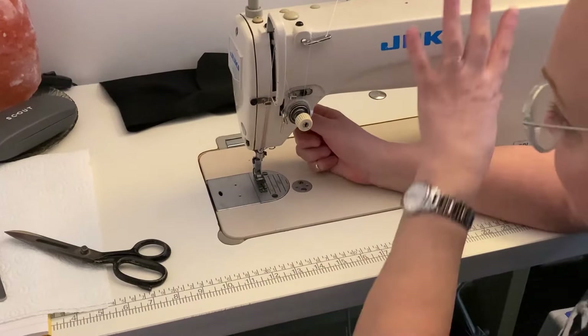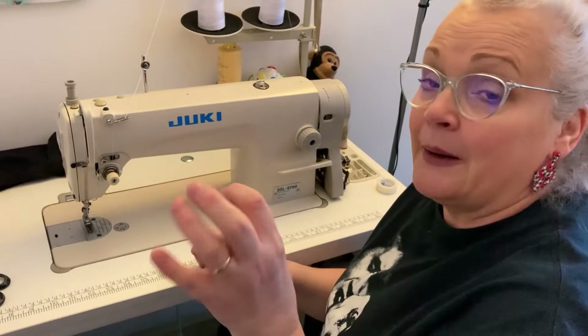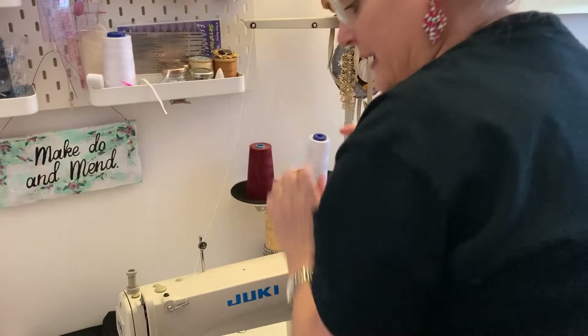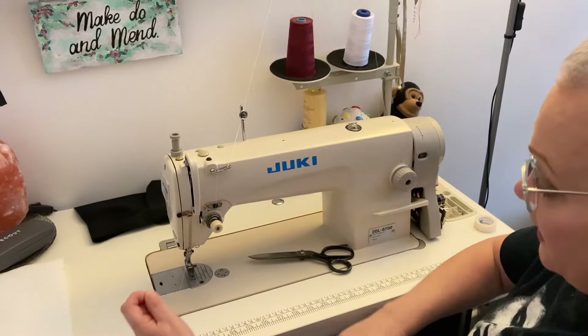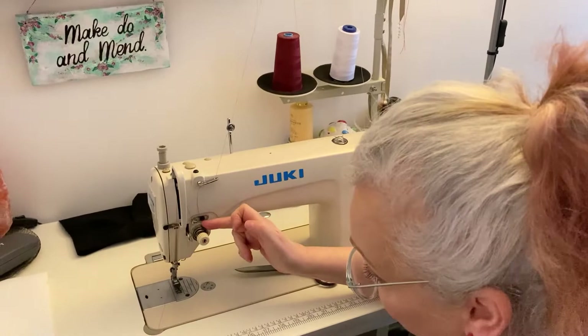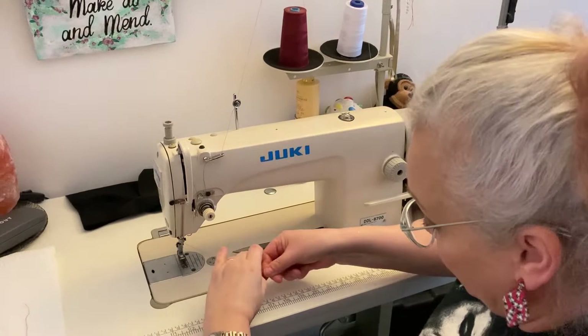If you're changing to a different color cotton, here's a time-saving technique: cut the old thread, put the new cotton on, grab the back thread you've just cut and tie them together in a knot. Pull it tight - it's going to come out of the needle because you can't pull a knot through. Lift my knee to lift the foot, pull that cotton through, put the needle down, give it a little tug to make sure it's solid, and make sure it's following the correct route.